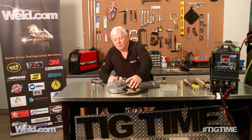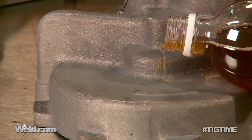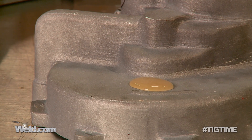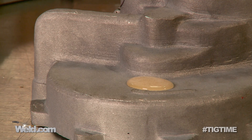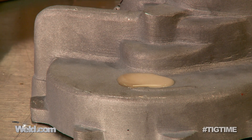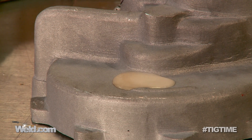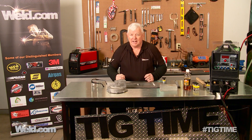Now I'm going to go ahead and put some on what I think is magnesium, and almost instantly it has a reaction. You can see it fizz up, you can see it react. So we know that it's magnesium. We're not 100% sure what type of magnesium because it's a casting and it's a pretty dirty casting.